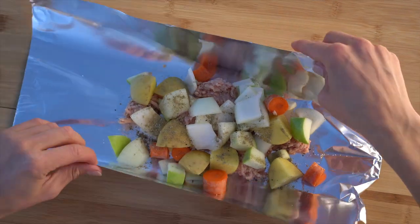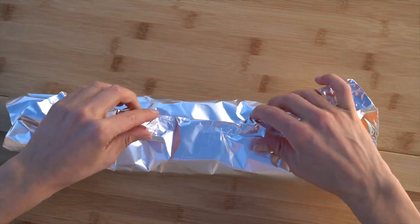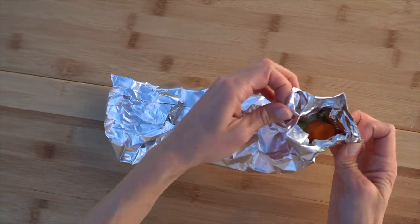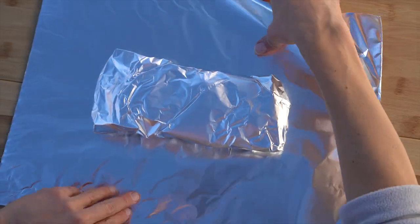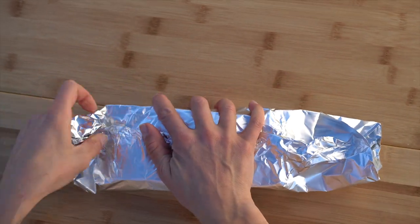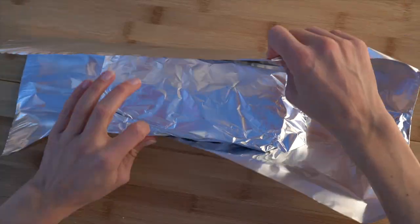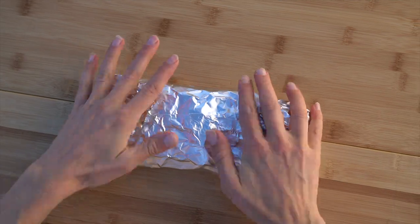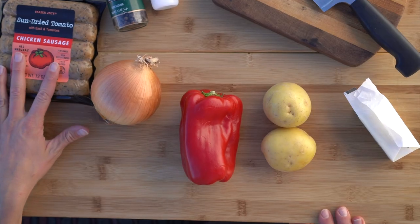To fold a foil packet, bring in the longest edges first and then fold them down, then fold in the two ends. Rip off another piece of foil, put the packet seam side down, and repeat the same folding process. Do this one more time for a total of three pieces of foil. The three layers really help to seal in all of that steam and heat, and also prevent your food from burning when we put the packets on the coals.